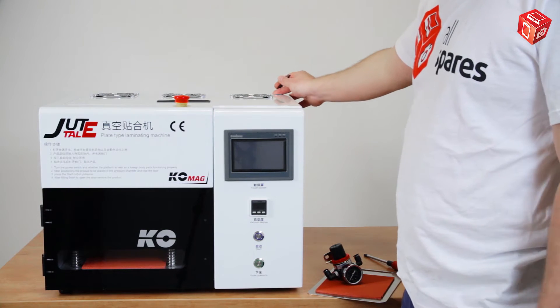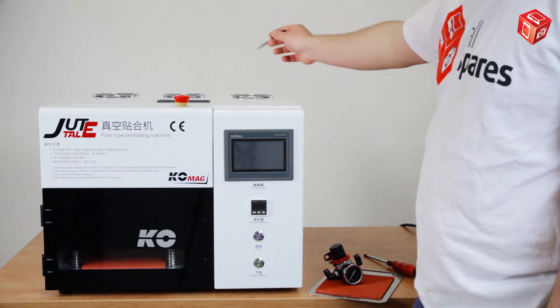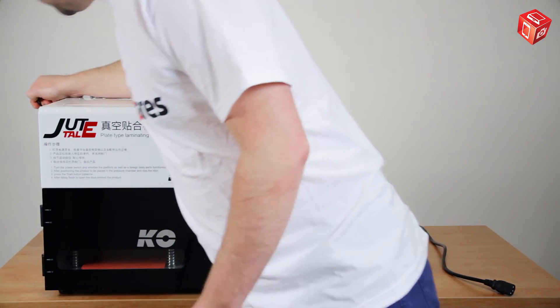On the back panel, there is a plug for connecting the power cable. On the left side of the device, we have a filter and a port for the air supply.